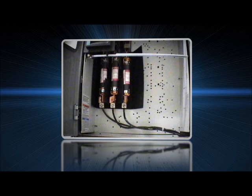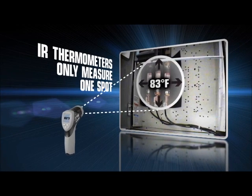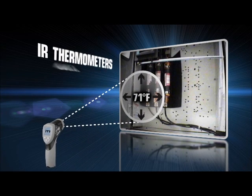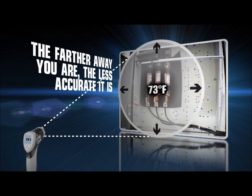Most people assume a temperature gun just measures the area under the laser dot, but in reality it's only giving you an average of a much larger area. The farther you are from the object you're trying to measure, the less reliable your reading becomes.